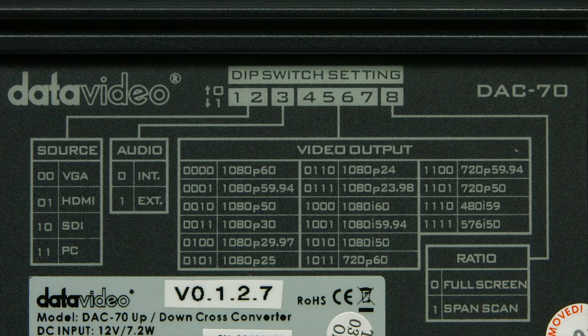Number 6: a converter chart is conveniently printed on the back of the case to allow dip switch adjustments on the fly.